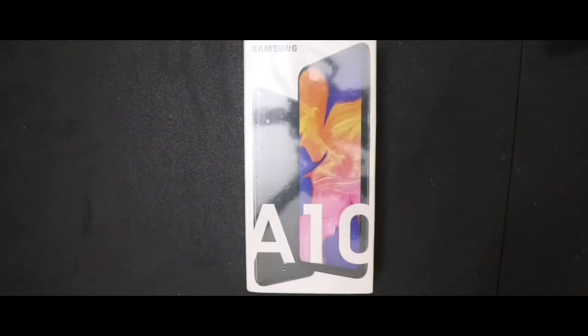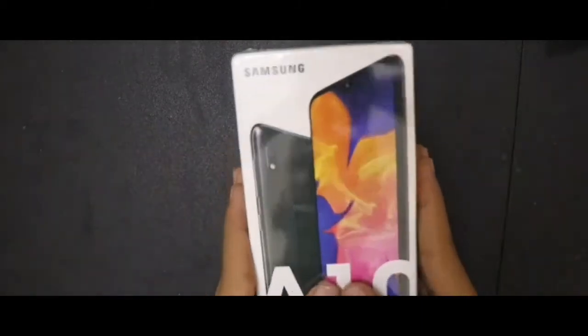Hello guys, it's me Amal from my channel Tick Unboxed and today I'm gonna review and unbox the Samsung Galaxy A10.